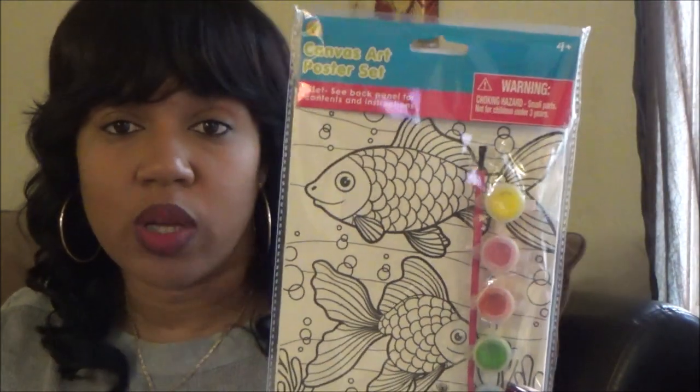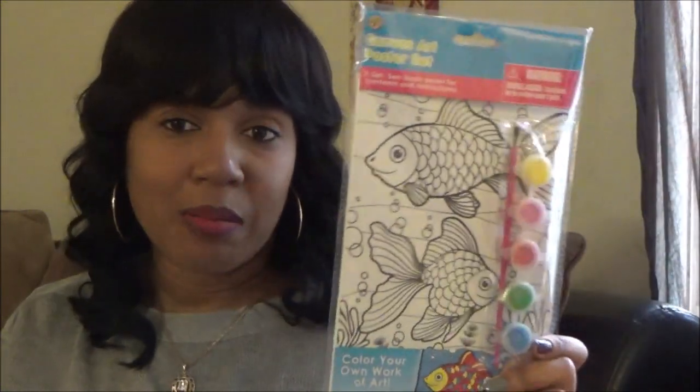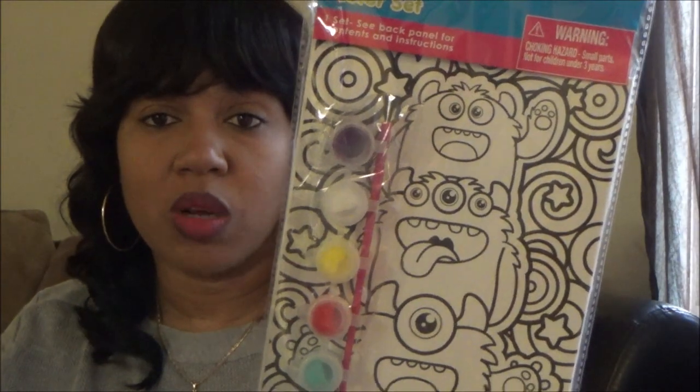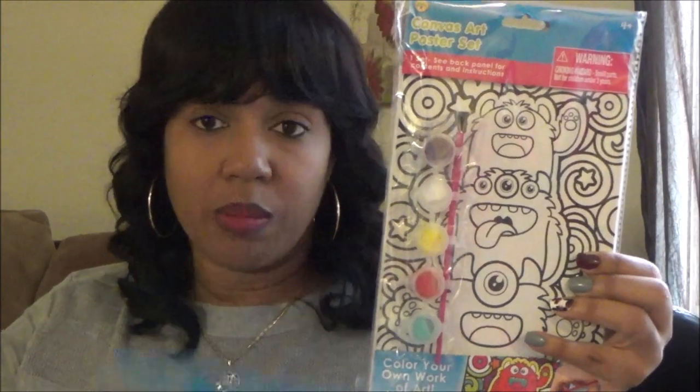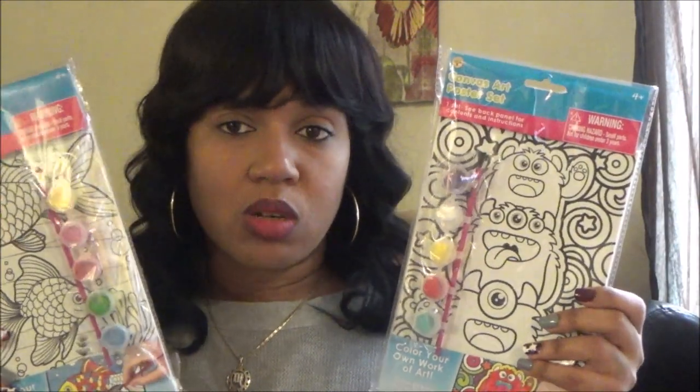They had really cute canvas art poster sets - color your own work of art. These are actually really thick canvas pieces. I got one with fish on it and one with little monsters and swirls - that'll be fun to paint. Although they include paints, I'm going to get better brushes and different paint because the Dollar Tree brushes aren't great. My daughter is older and really into drawing and coloring so we're going to paint these together.